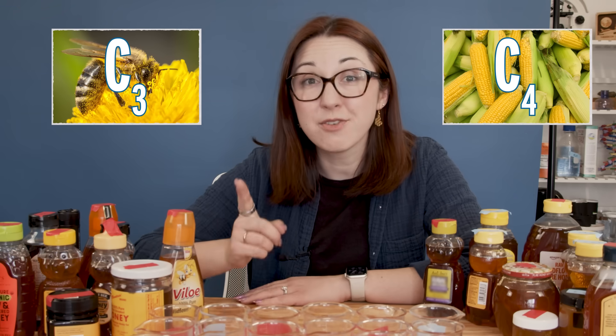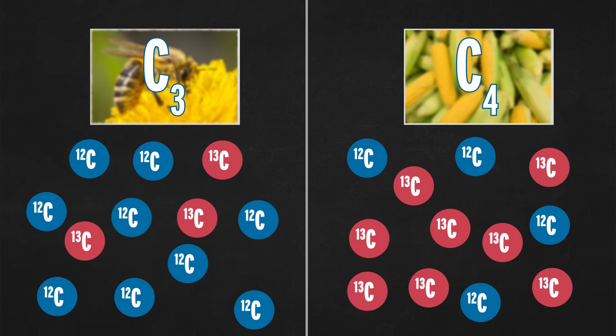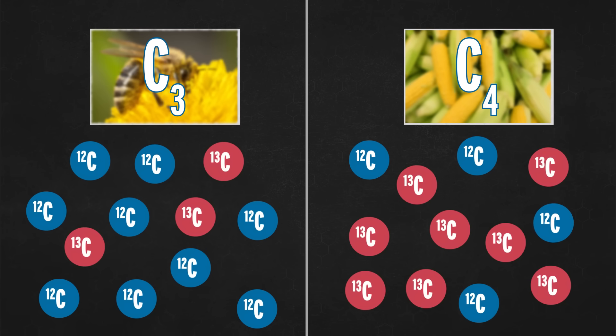Plants use photosynthesis to turn carbon dioxide and water into sugars, and there are different types of photosynthesis — C3 and C4. Bees make honey by collecting nectar from flowers; that nectar contains sucrose, which enzymes break down into fructose and glucose to make honey. The plants bees typically collect from — wildflowers, clovers, trees — are C3 plants. However, corn uses C4 photosynthesis. The two types differently incorporate carbon dioxide containing C12 and C13 isotopes. C4 plants accumulate more carbon-13 in their sugars than C3 plants, so the ratios in honey and corn syrup are going to be different.